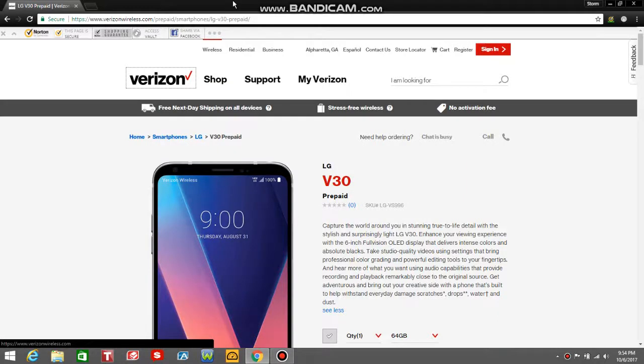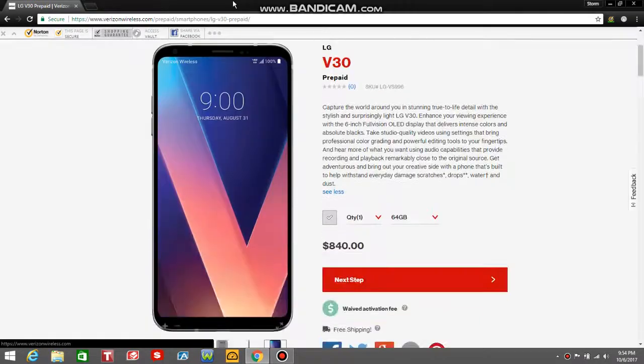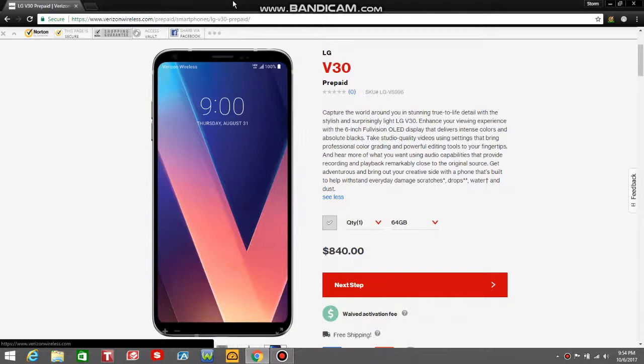The LG V20 user here, and today I'm doing a video on the LG V30 for Verizon Prepaid guys. Just found it on Verizon's prepaid website recently, so if you guys want the V30 on prepaid, here it is guys. But it's not going to be cheap — it's $840, no contract, so keep that in mind.